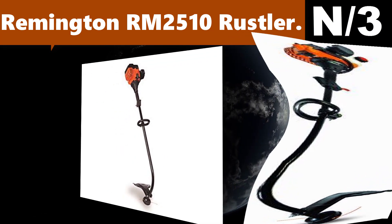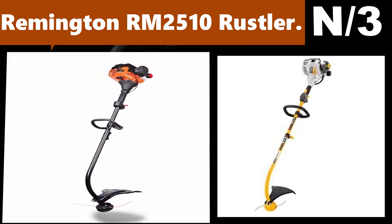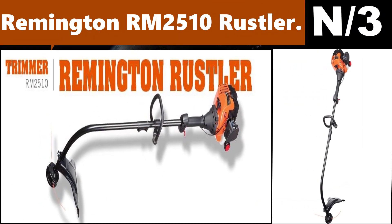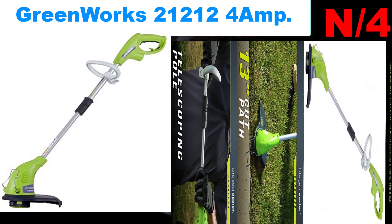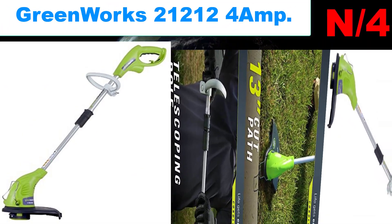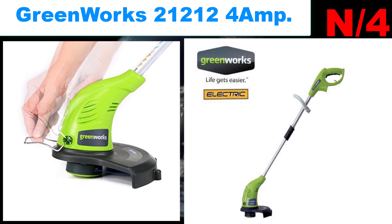List number three — Remington RM2510 Rustler. This gas trimmer has a balanced curved shaft design making cutting comfortable. Equipped with a 25cc 2-cycle engine with quick-start technology to make pull starts easier.